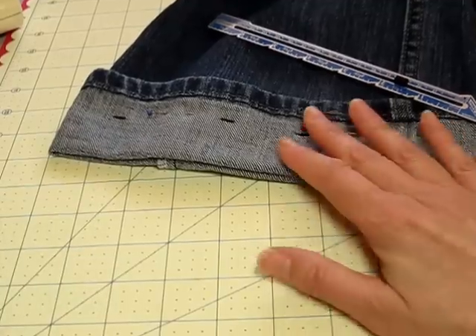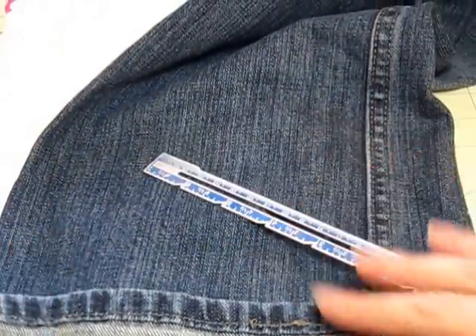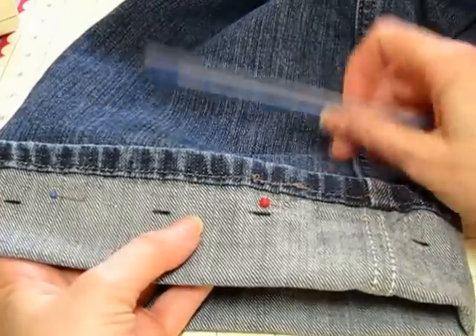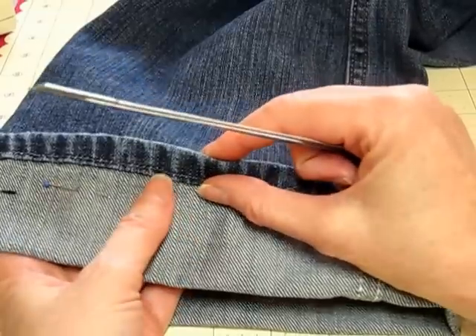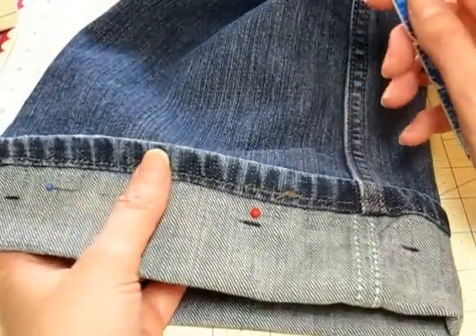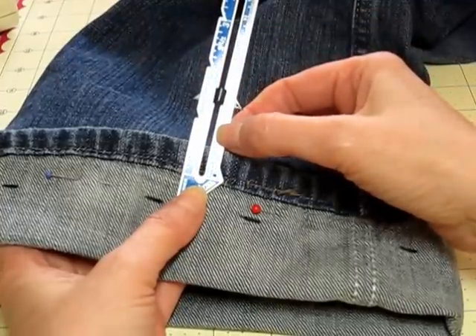The first thing I do is have the person try on the jeans and I go ahead and mark the hem where I want it. You can make this hem any width you would like, but I always make it the same size that the pant came with because I feel that it matches the side seams. When I measured this, it was 5/8 inch.